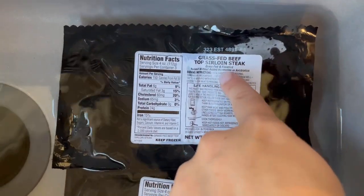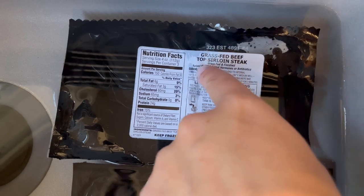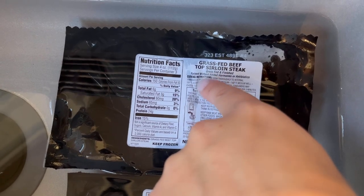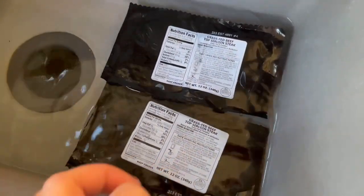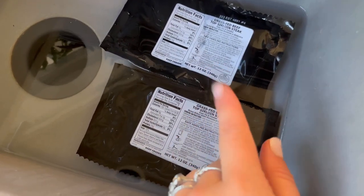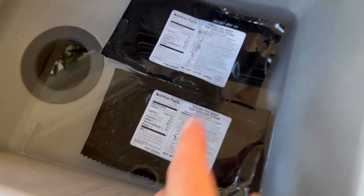I'm going to let these thaw — they're frozen. They're from our ButcherBox and it's a grass-fed beef top sirloin steak. I have two of them, so there are four total for the week. We can make some on the grill — I'll have my husband season and grill those later when we're ready for dinner.